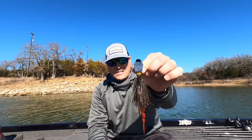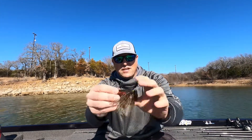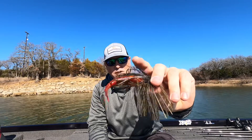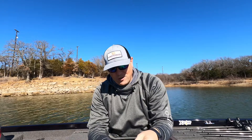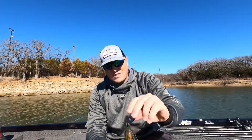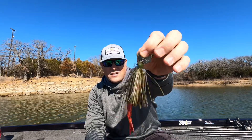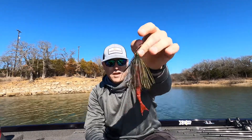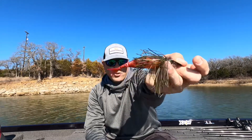First and foremost, this is the Cross Eyes Chatterbait. What's unique about this Chatterbait is it has a little weed guard right here, and it's pretty stiff — meant to be fished around heavier stuff like heavy timber. Even if you're fishing from the bank and you don't want to lose your chatterbait, it's a great one to tie on. I have it paired here with the Razor Shads — specifically the Firecraw Razor Shads — which makes for a great chatterbait trailer and an awesome color going into spring.